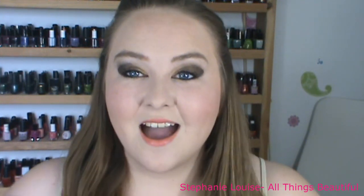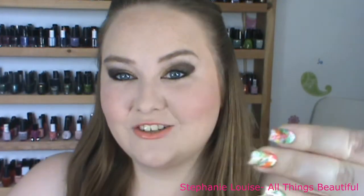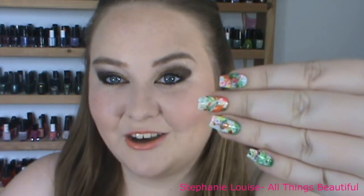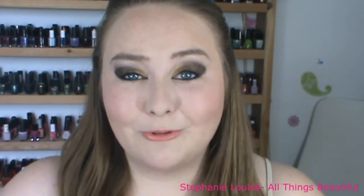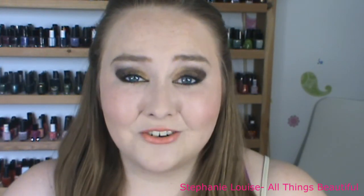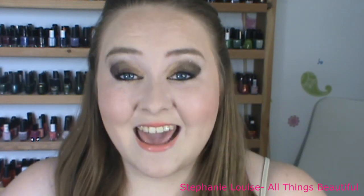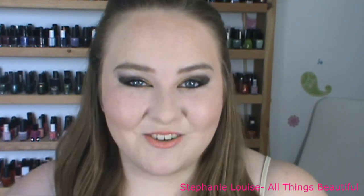Thank you guys so much for sticking with me. I hope you enjoyed it. I have loved this manicure so much — my husband loves it too. It just turned out so cool and ended up looking so neat. I'm really, really happy with it, and I hope you are too. Remember to use any colors that you want, and be original and be unique. Do something a little bit different with your nails, and have fun. I'll talk to you guys next time. Bye.